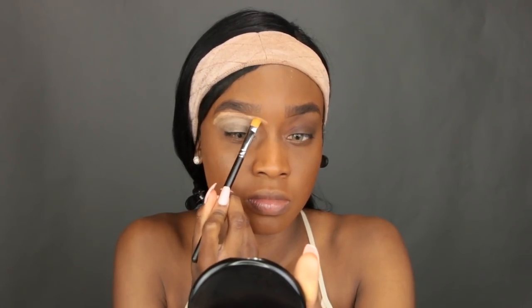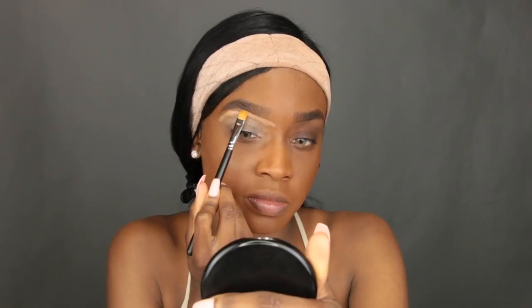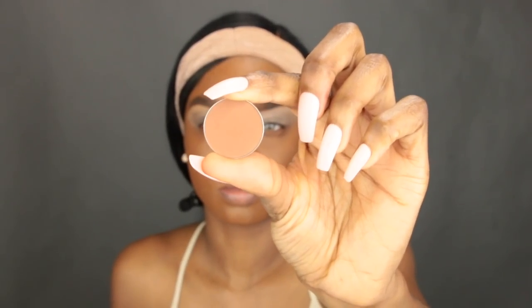Now I'm going in with my LA Pro Concealer and drawing a line right underneath my brow, then putting a good amount on my lid — this is going to act as my eyeshadow base. I'm using a flat eyeshadow brush to pat that concealer in, then taking my MAC Synthetic Flat Eyeshadow Brush to carve out my eyebrows and spread the concealer evenly. You want the base to be somewhat thick but not too thick, spread out evenly.